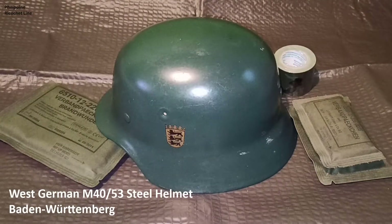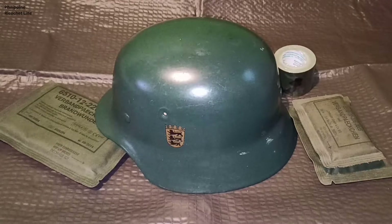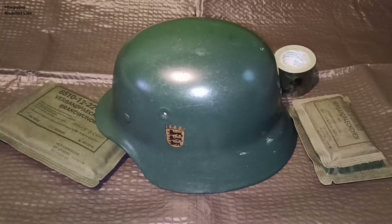Hello YouTube! My name is Charles and today I want to talk about my West German Stahlhelm M40-53 Bereitschaftspolizei Stahlhelm. This one is from Baden-Württemberg.